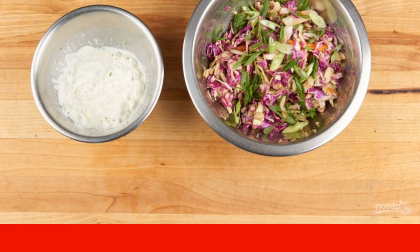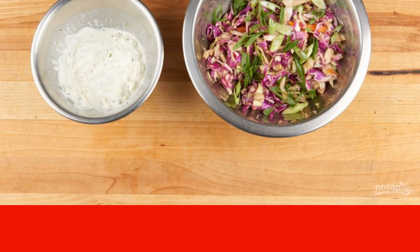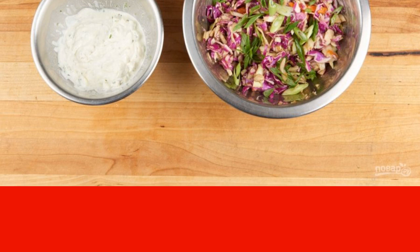Step three: make the sauce — mix sour cream with half the lime juice, salt, pepper, and zest. Also make a salad: finely chop the cabbage and mix with half the onion, juice, salt, pepper, and chili sauce.